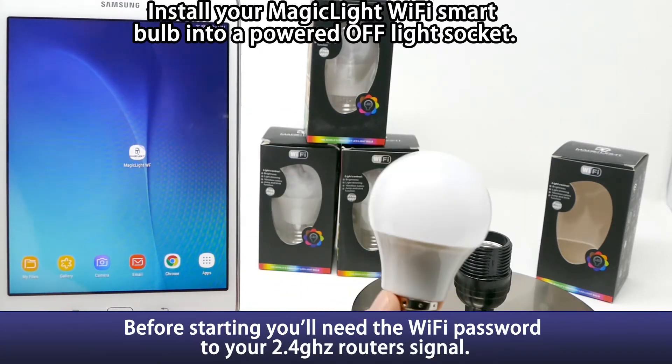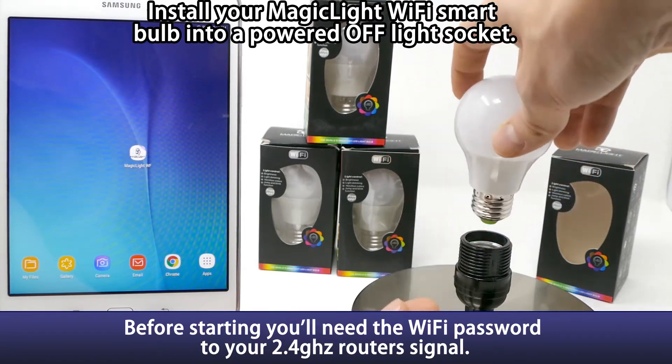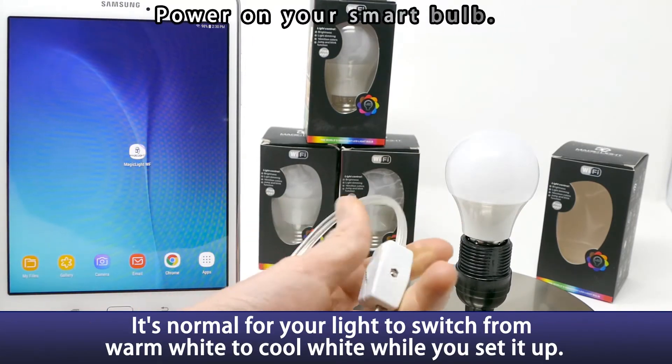In this video we're going to show you how to set up your MagicLight Wi-Fi smart bulb. Step one, go ahead and screw it into a powered off light socket. Once it's installed, go ahead and turn on the bulb.